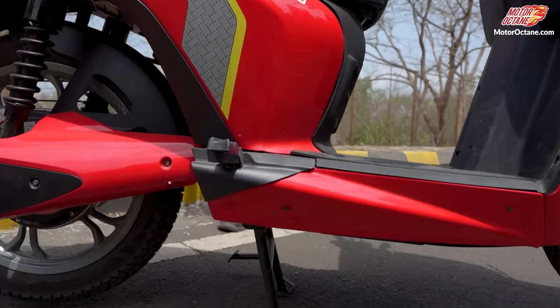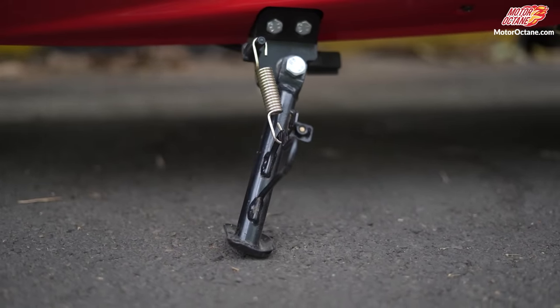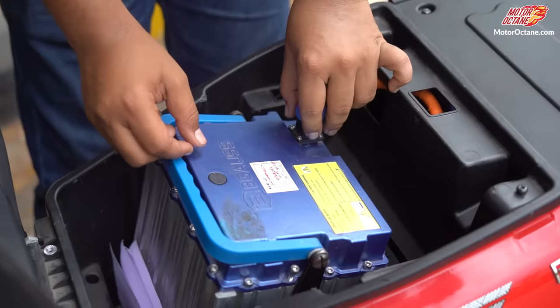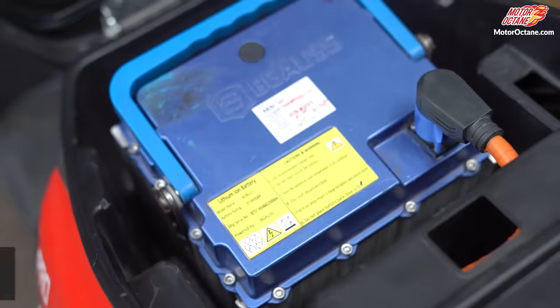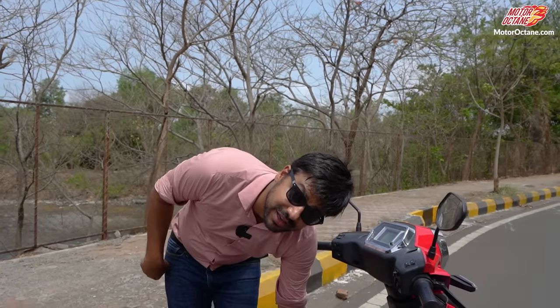Talking about the stand, you get both a main stand and a side stand option, so you can park your scooter wherever you wish. Now talking about the battery — you have a portable battery, which is a 3.2kWh unit. You can disconnect it, take it out, and charge it easily. It is also IP67 rated, meaning it is dust and water resistant.